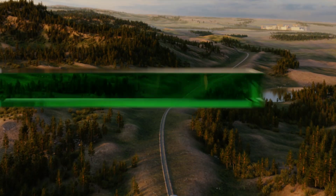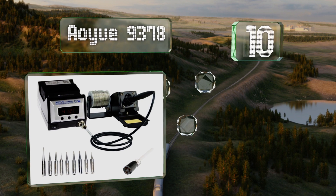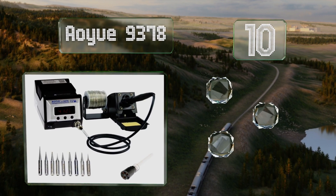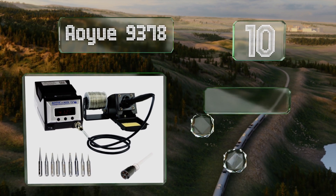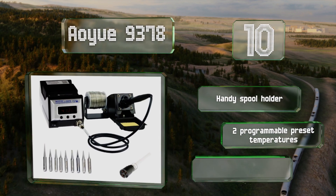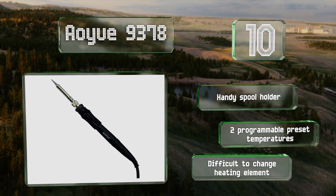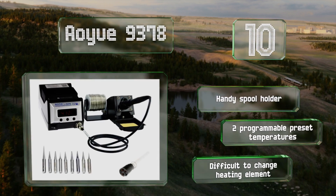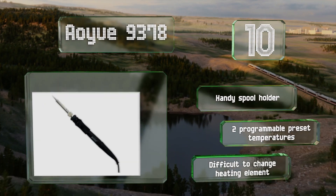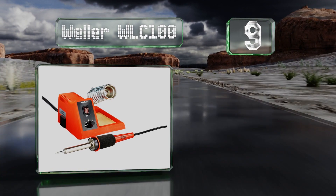Starting off our list at number 10, the AOU 9378 allows you to switch easily between Celsius and Fahrenheit readouts and includes tips of various sizes. It gets hot quickly and maintains its temperature consistently, giving you control over how much heat you're applying. It comes with a handy spool holder and two programmable preset temperatures. However, it is difficult to change the heating element.